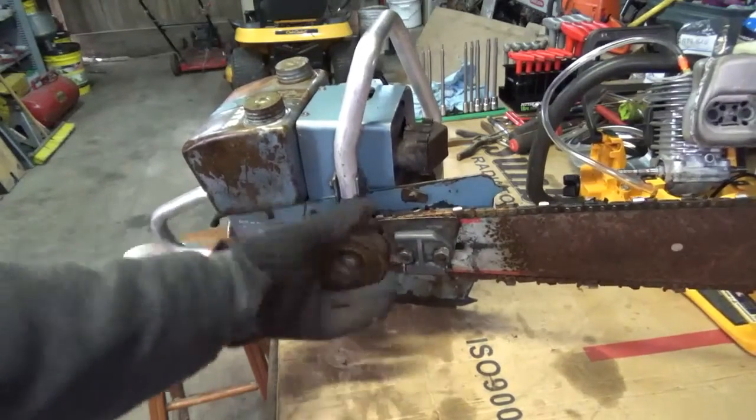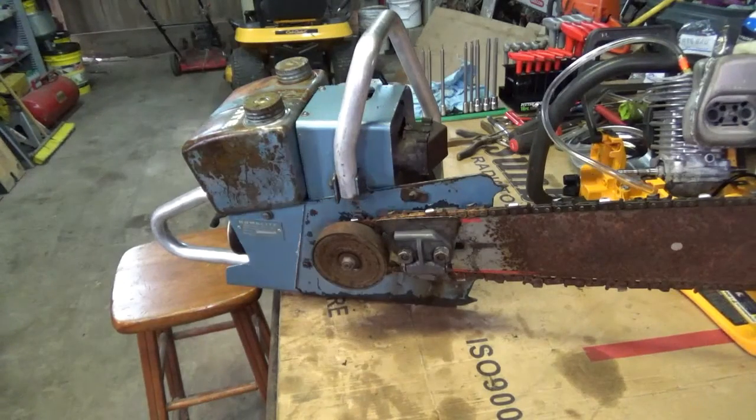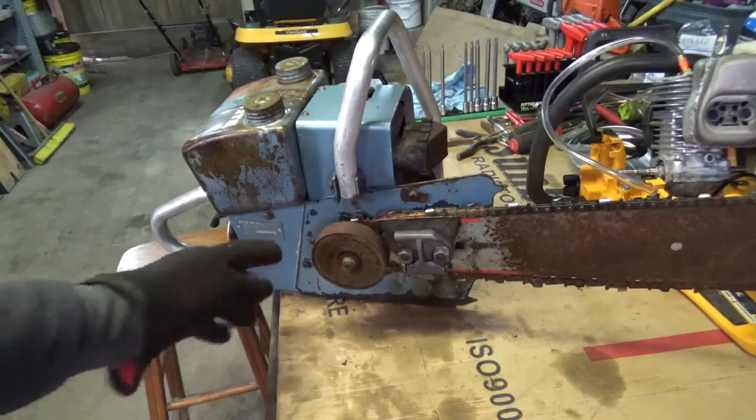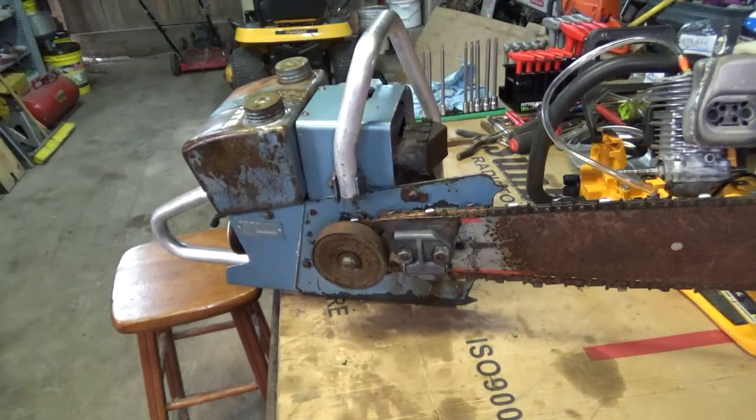The clutch is free. That is a hard-nosed bar — I believe that's a 7/16ths chain. I don't know if I'll be able to find the chain for that; I might have to convert it to something else. That guard is the only thing I see missing according to an IPL I looked at on Leon's Chainsaw and Parts webpage. He's got a lot of good information on there, especially about these older HomeLites and older saws in general.